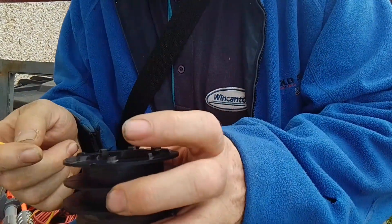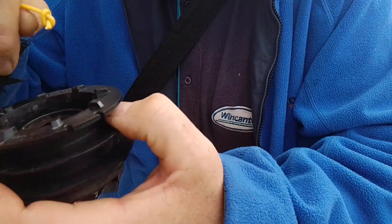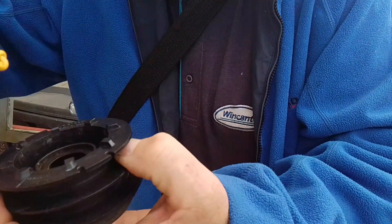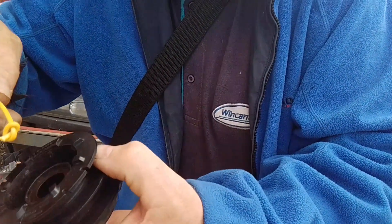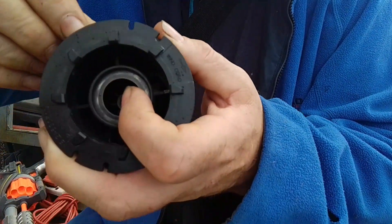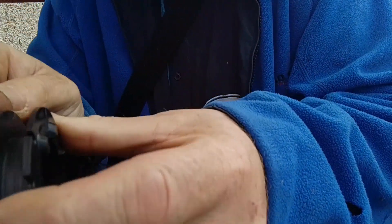Then we get the strimmer head and it will tell you on the inside what way to wind the strimmer line. On this one it says to wind it anti-clockwise or clockwise. So what we do is we put the strimmer line into the little groove there and then we wind it this way.